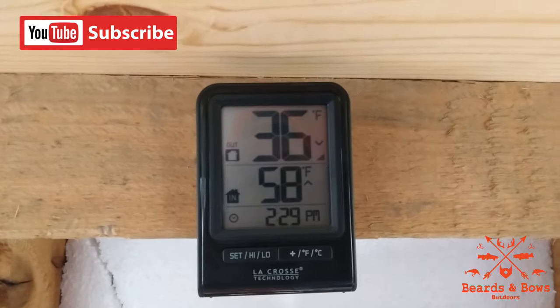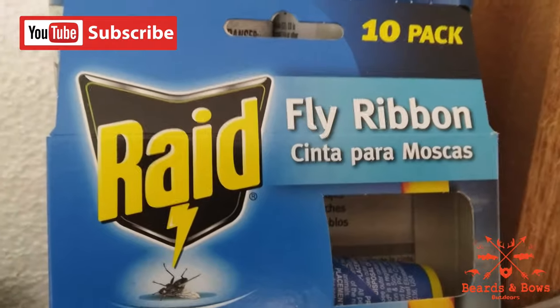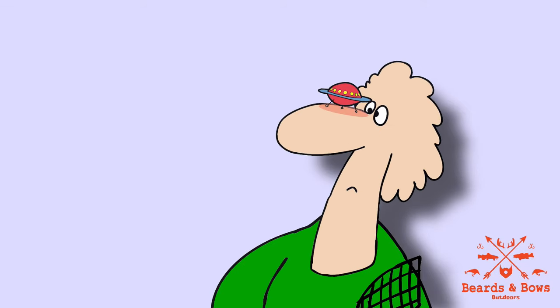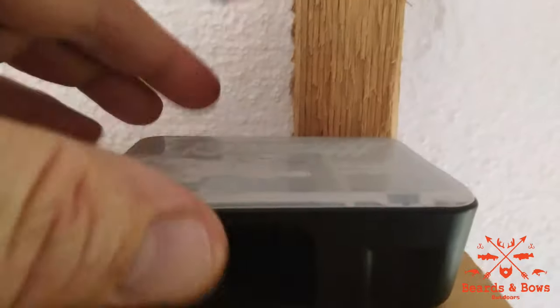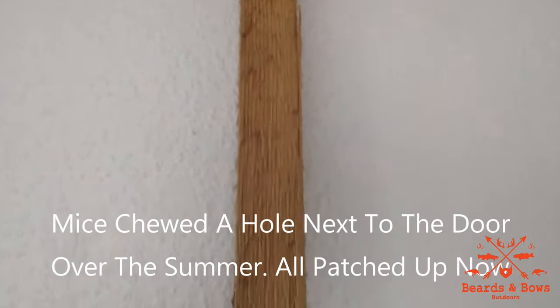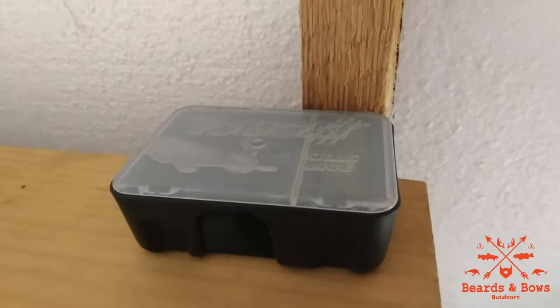Next up is an indoor-outdoor thermometer — that way you can tell what temperature it is in here and outside. These are cheap at Walmart for about $10. A pack of fly ribbon is a must-have for deer camp. And of course keep mouse poison out because they will find a way in here one way or another — they climb these two-by-four walls like it's a ladder. Make sure you have plenty of mouse poison and multiple traps.